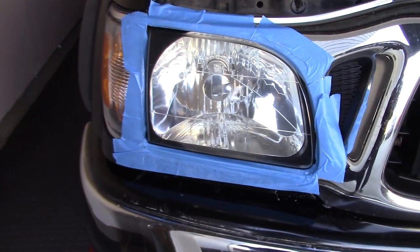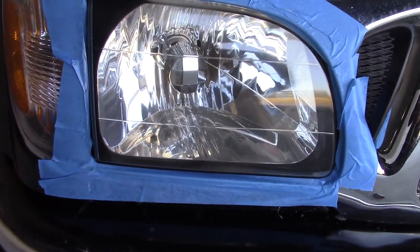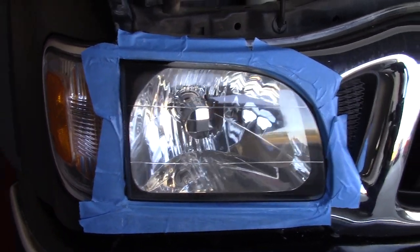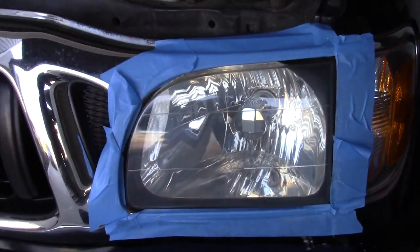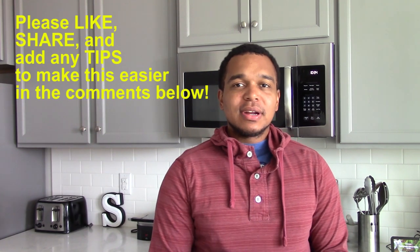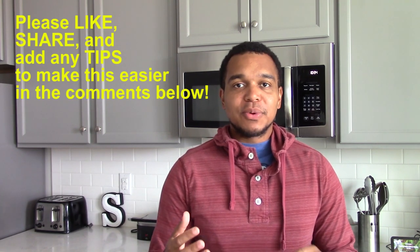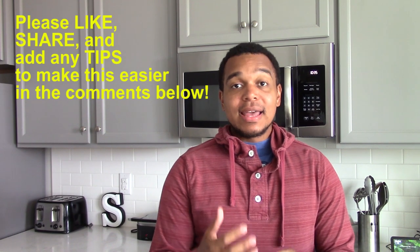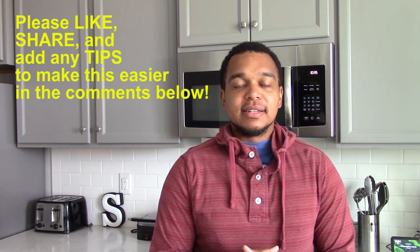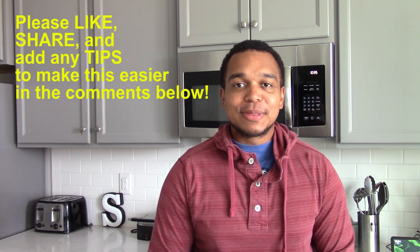Here's the end result. I'm happy with the look of the headlights. Again, the more sanding effort you put in the better the end result. Overall I'm pretty happy with the Sylvania product. I did like this kit — it came with all the necessary items I needed to do the restoration besides the bucket of water and additional rags. But overall I was pleased with the outcome of the headlights.